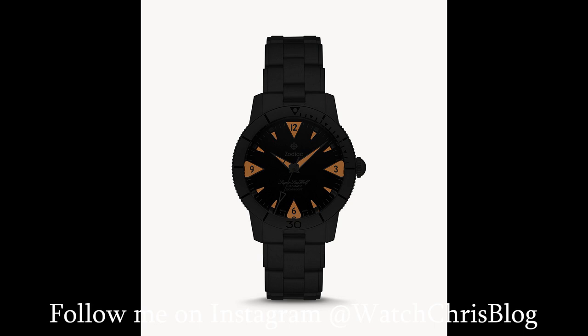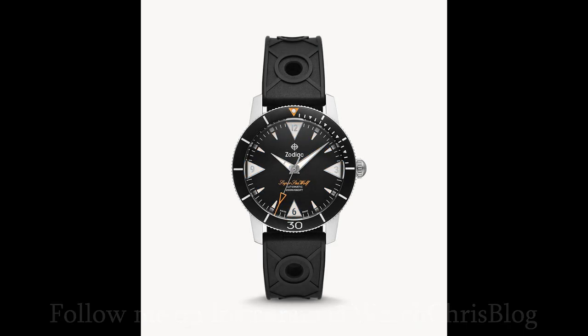They also get large shark tooth hour markers at the 12, 9, 6, and 3, filled with lume — and you get orange lume on these two watches, which looks pretty awesome. The first is the Z09212, which gets a rubber strap and a DLC coated bezel insert. The dial is black and it says 'Super Sea Wolf' in orange above the six o'clock.